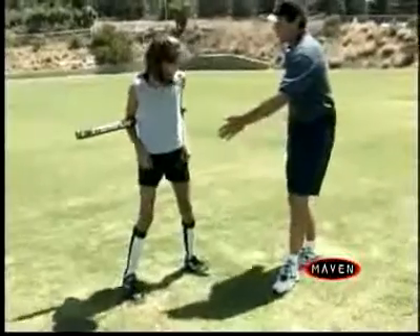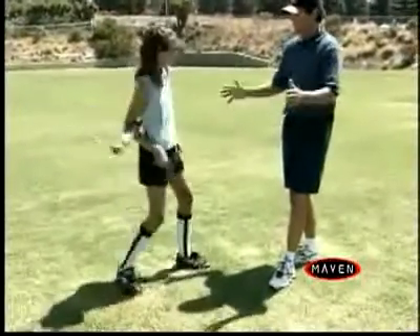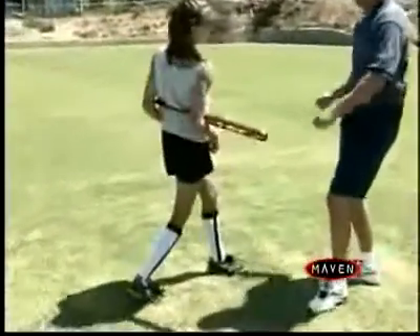I want to teach you how the swing actually starts. It actually starts from your back foot. You're going to push off of that back foot and go through the hips. Right, that's it.